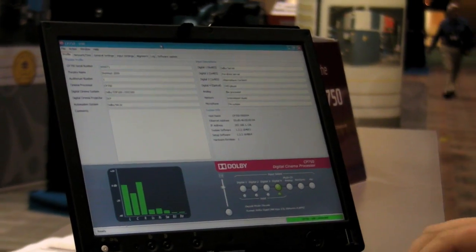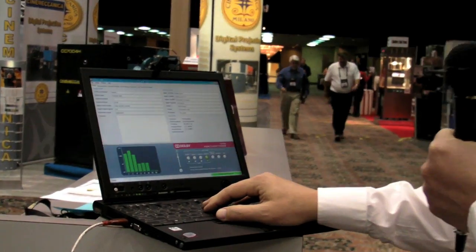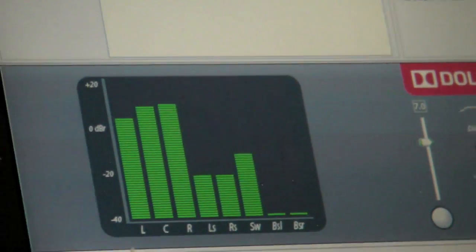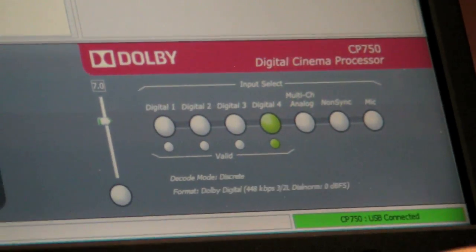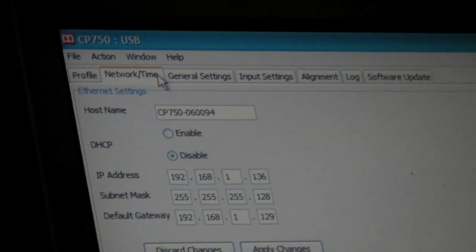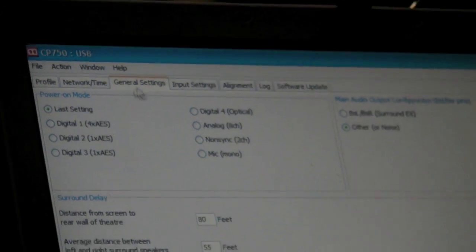So this is our setup software that we use for a number of things — it's a really cool monitor screen. You could be connected at a network operations center and be monitoring the product; you can actually control it, switch input formats, and so on. In addition, this is the software we use to set up the product, with tabs for setting up your network parameters, surround delay, and things like that.